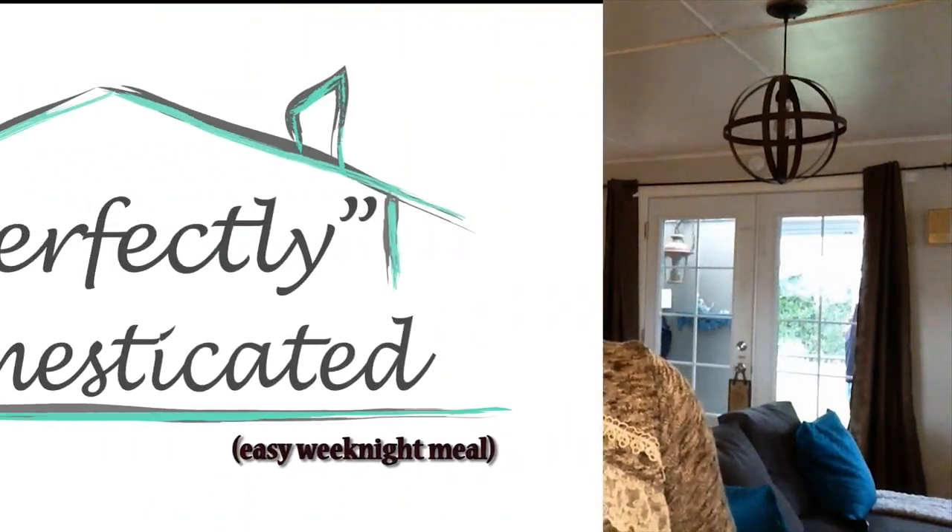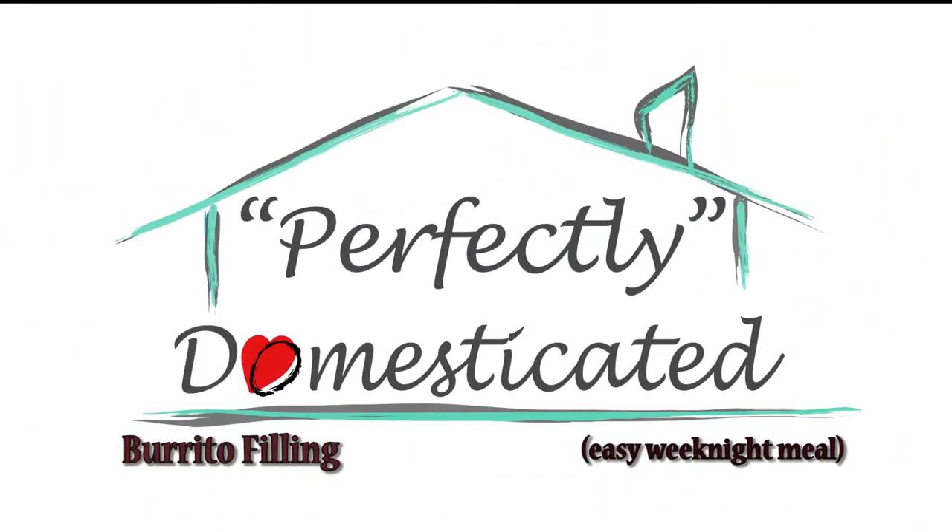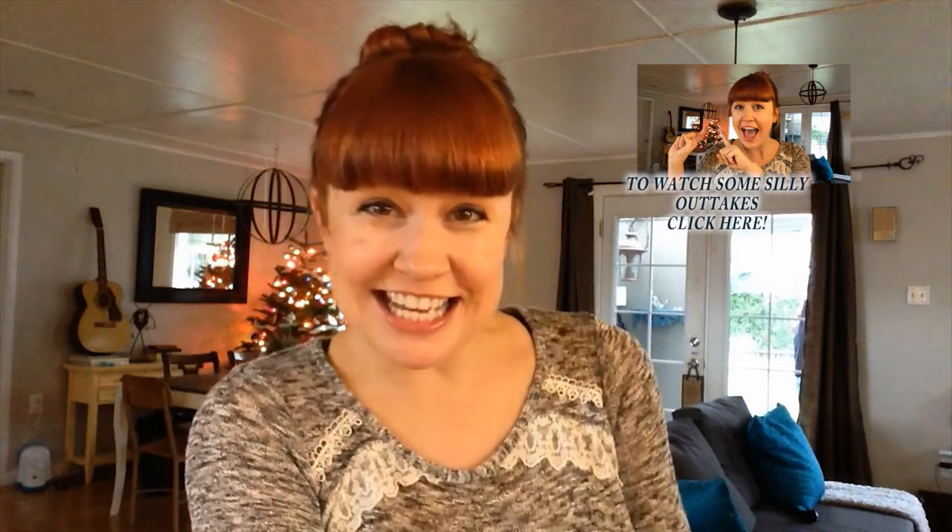Sallie Sue says cook it! This is a super simple recipe for a burrito filling that you put in your crock pot or your wonder bag. Let it sit all day to cook and when you get home or when it's dinner time, it's time to eat.